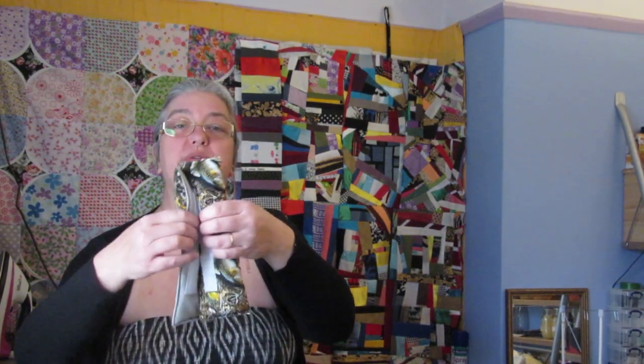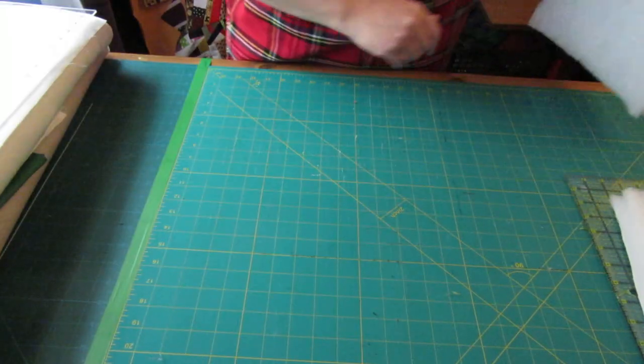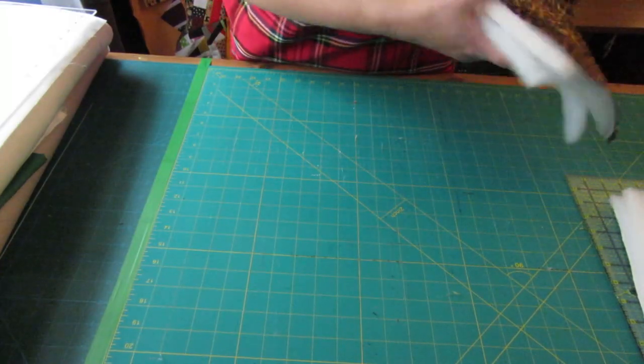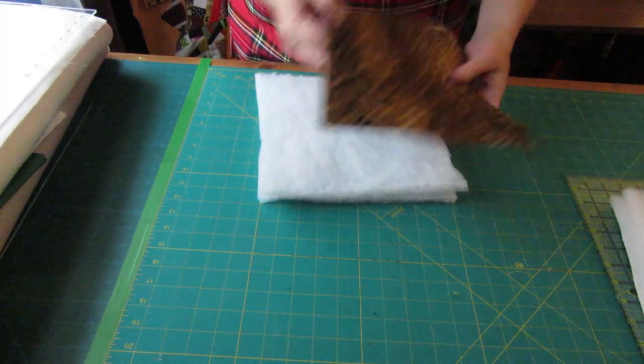I'll show you this one - this is fleece and it's got a velcro hook and loop fastening to it, and that's all it is. It's a 10-inch square with some wadding or batting in it. I did the footage for making these the other day and that's what I'm going to show you now. I'm doing two sets, two pairs.